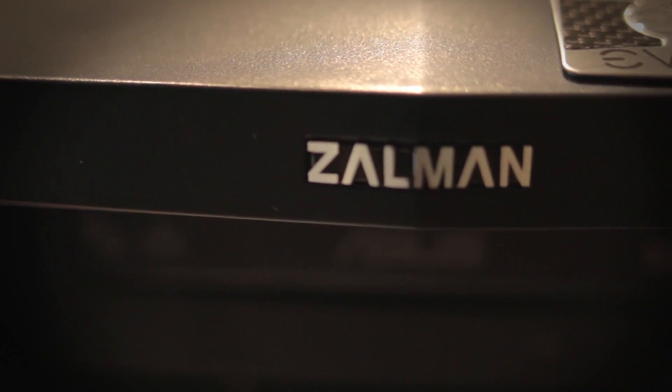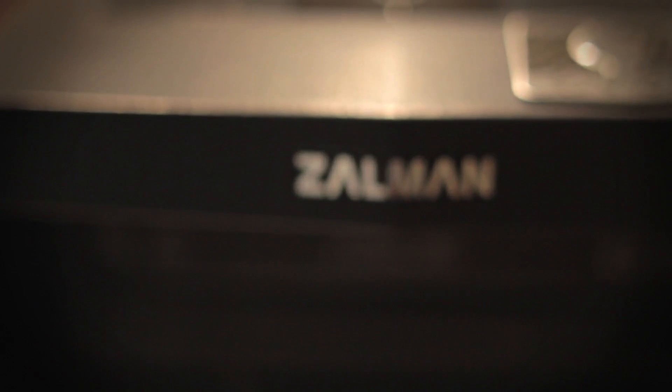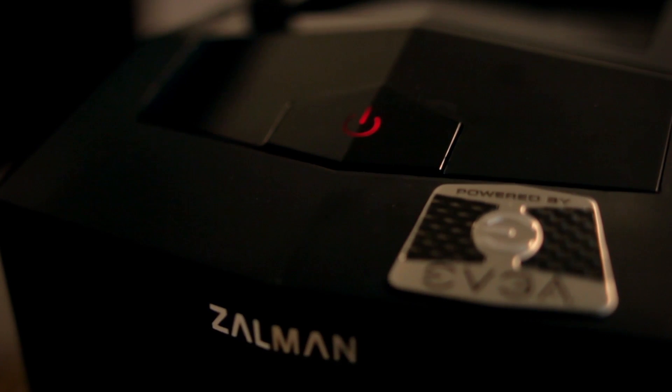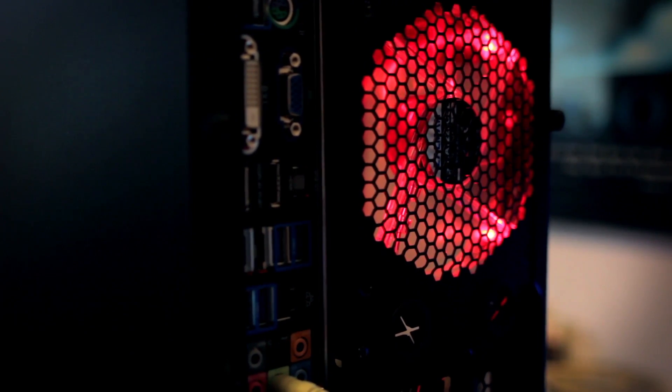I actually made this PC on a $1,000 budget almost exactly. Without the mouse, keyboard, shipping, handling charges, and tax, this particular build is actually about $840. But with all that tacked on, it almost cost me another $200. So really, the whole computer — case, mouse, keyboard, everything but the monitor — is right at $1,000. I'm going to list the parts down in the description along with the prices.